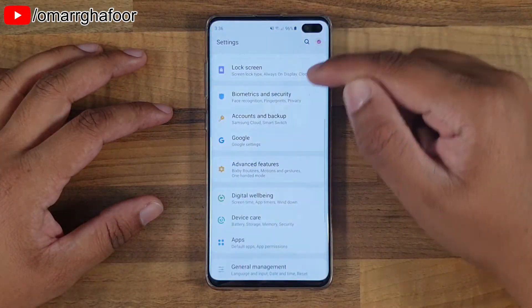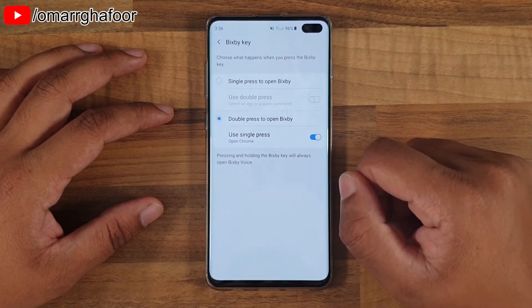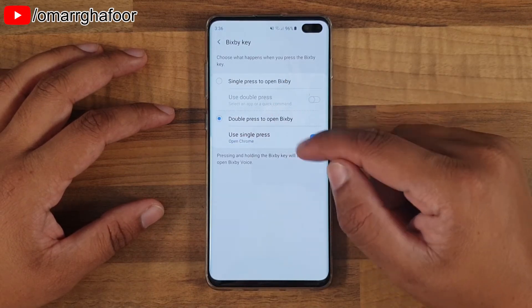So you go into the settings menu, you go down into Advanced Features and Bixby Key. When you select this, there are a few options here.